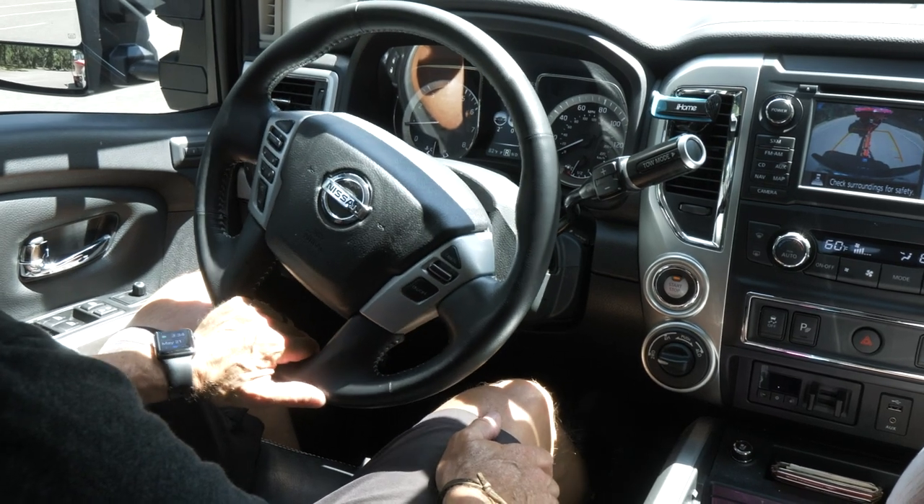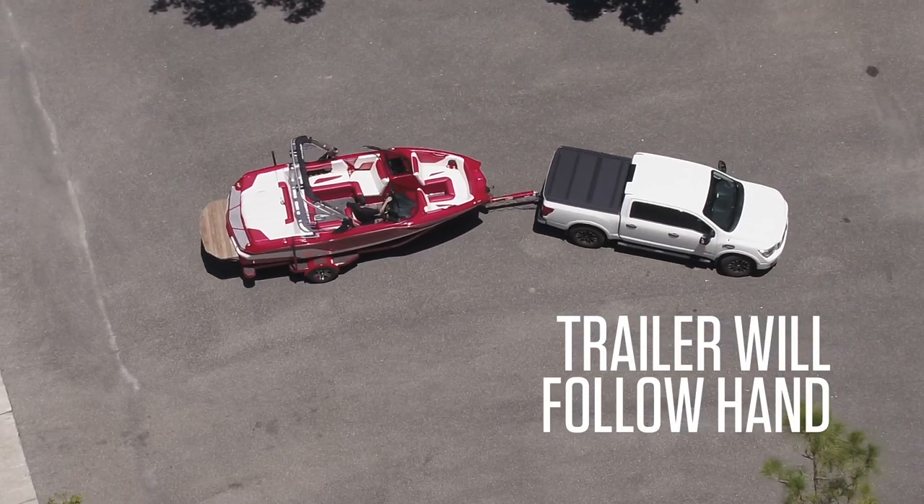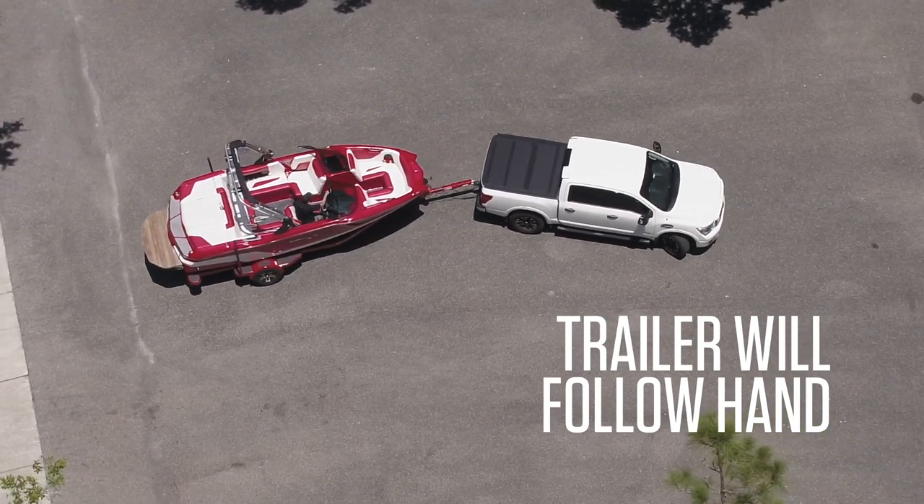To make sure you back in straight, place your hand at the bottom middle of your steering wheel. Keep in mind whichever way you turn your hand, the trailer will turn in the same direction.